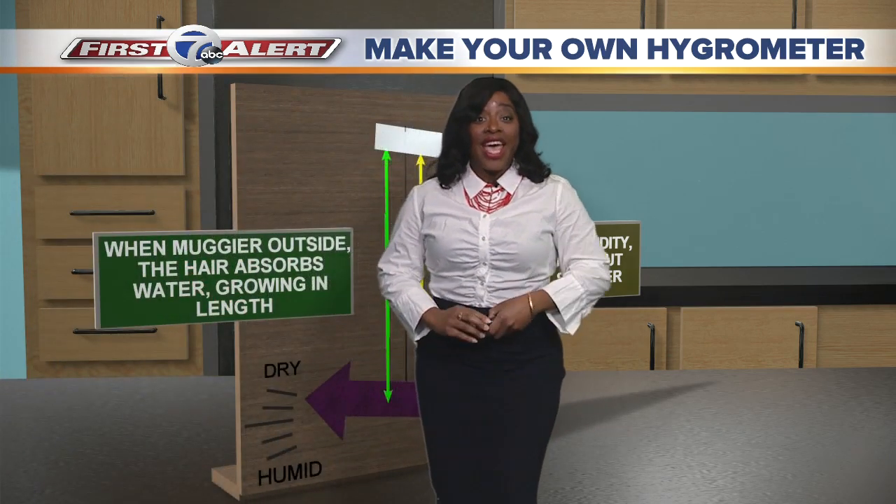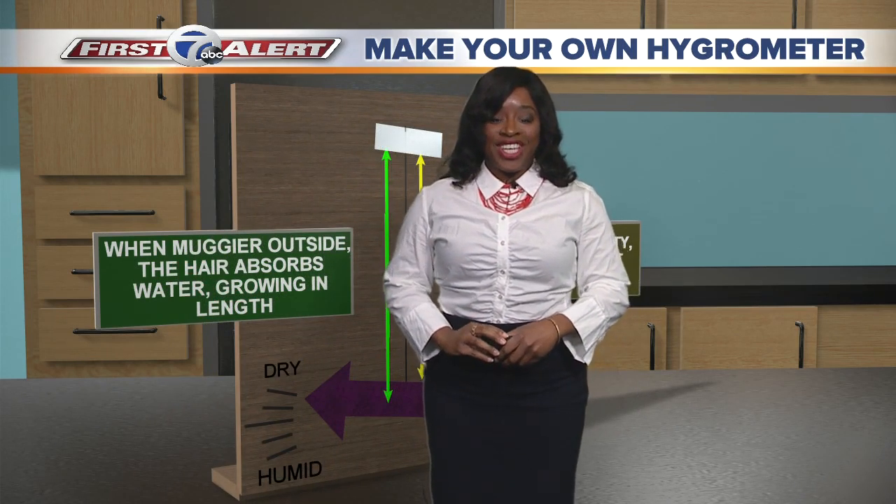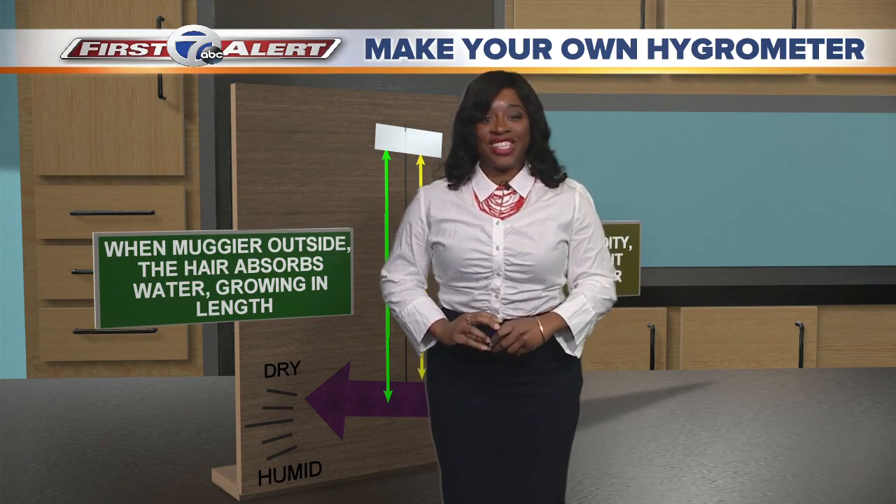So that's so exciting! Make sure you go outside or inside and measure your own humidity with your own hygrometer. Thanks for watching. I'm meteorologist Michelle McLeod.